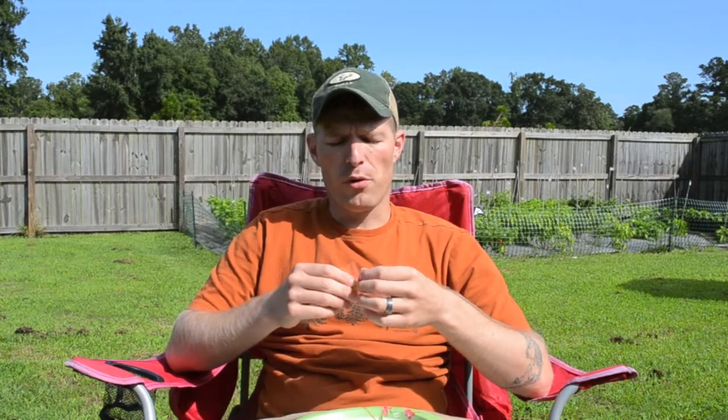Hey, what's up everyone. I'm back again with another pod review. Today I got the Murupi Amarela from Ford's Fiery Foods and Plants, and I'm looking forward to giving this one a try.